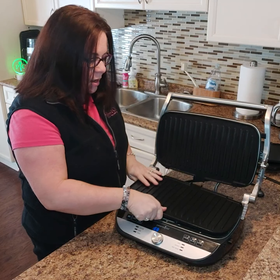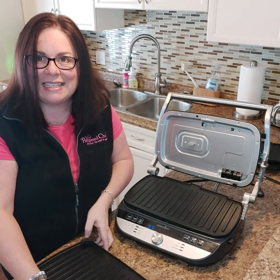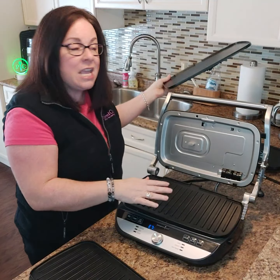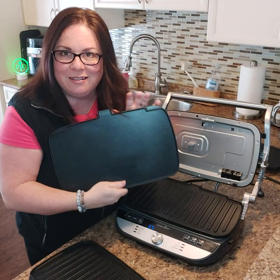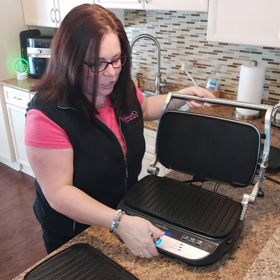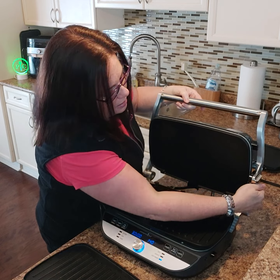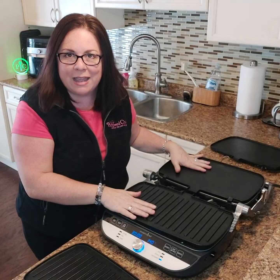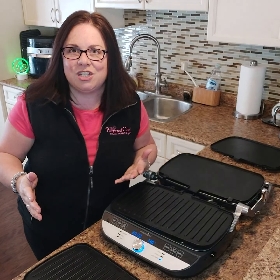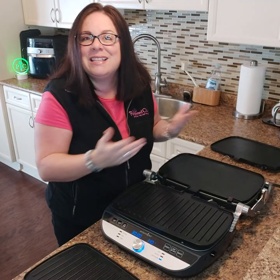Both the bottom and the top plates come off. So let's say for breakfast you wanted to grill your bacon on one side and do your eggs on the other. You can swap one plate out for the griddle plate, and then push the hinge so it opens completely flat — giving you a grill side and a griddle side at the same time.